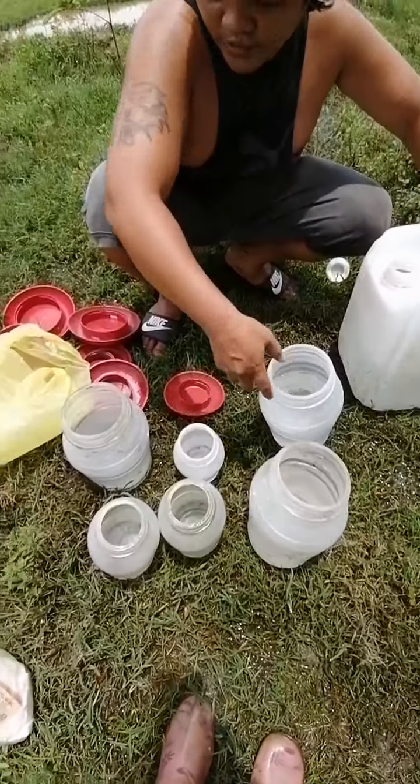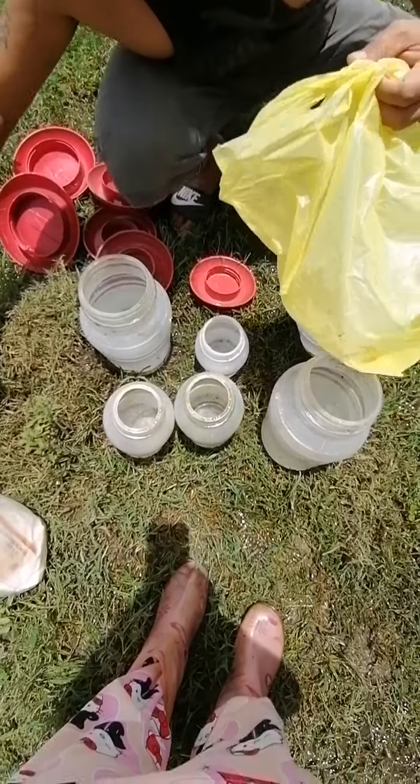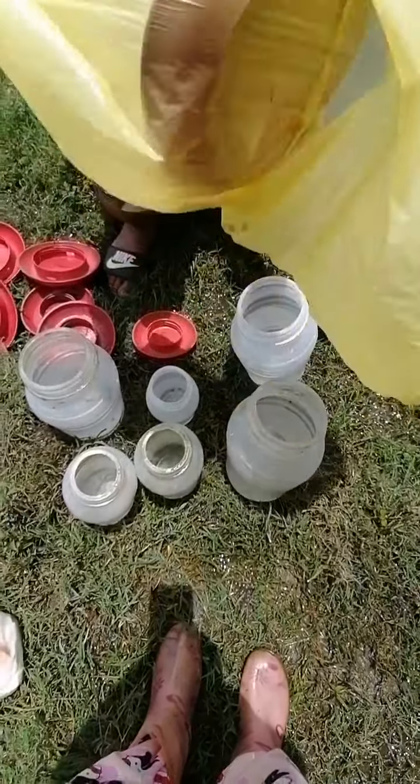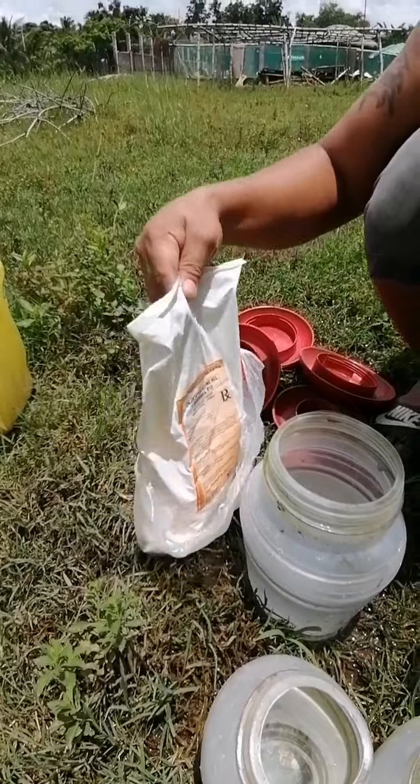That's for the baby one, the other one is for the big one, and that's for the rooster's one. Yes, and we will put vitamins next. It's so hot, it's so hot.